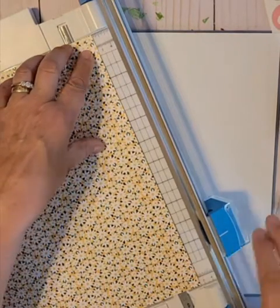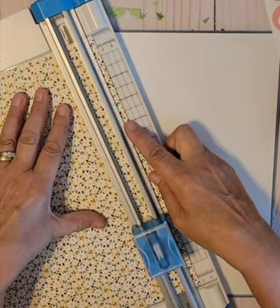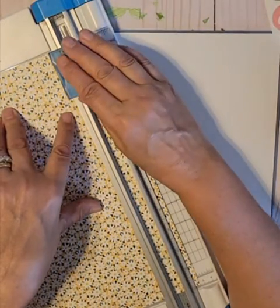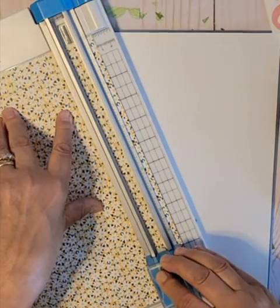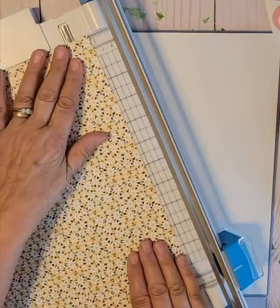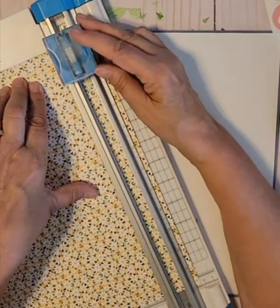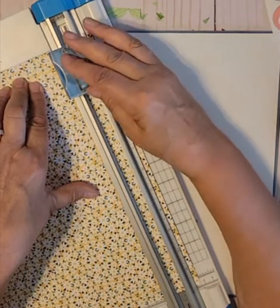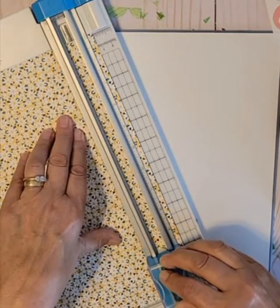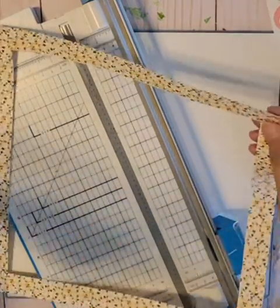I don't know if any of you attend the virtual crops on Facebook — they're fantastic. They give prizes. If you post your pages and hashtag which challenge it was, you have a chance to win really nice prizes. I highly recommend it. Doesn't matter where you're from. And that is the frame.